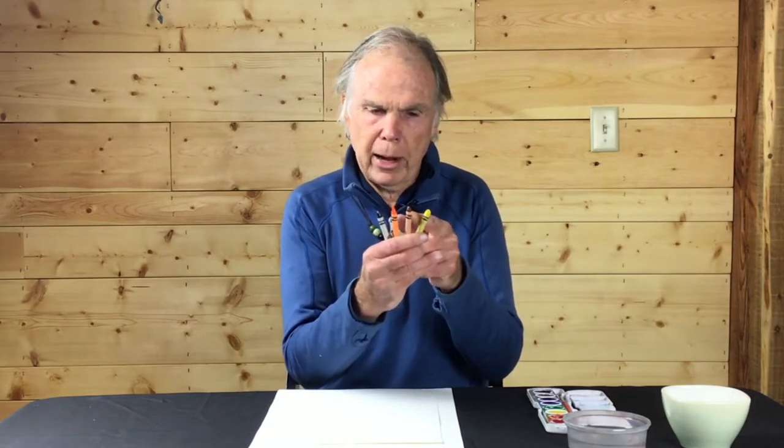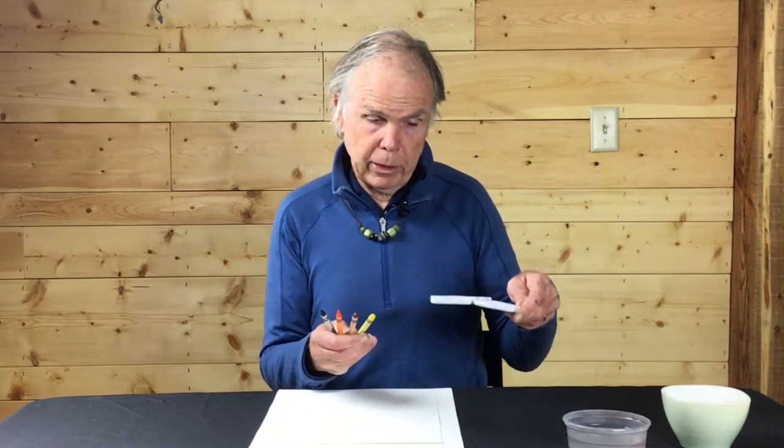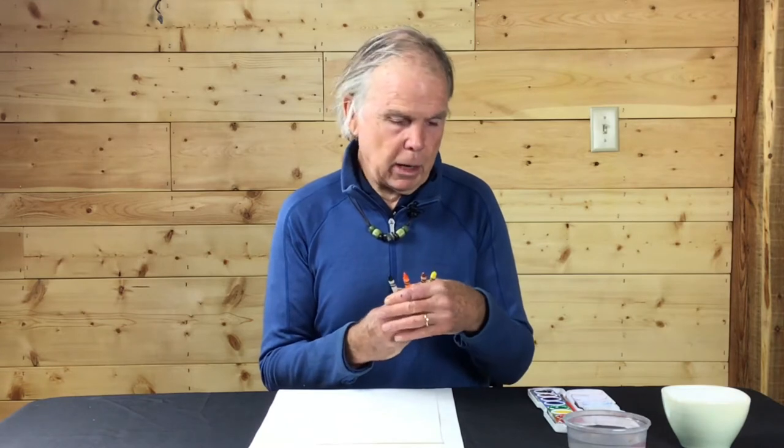Let's get busy drawing the owl — vamos a empezar a dibujar el búho. We're going to use crayons: just four colors — black, orange, brown, and yellow. I also have my watercolor set ready for later; watercolors are great for creating the nighttime darkness behind the owl as well as for giving color to the feathers.